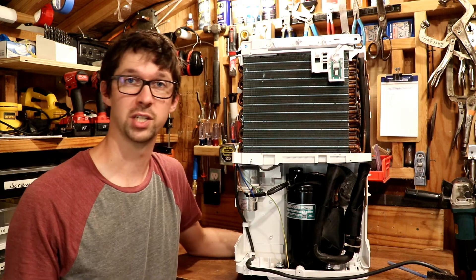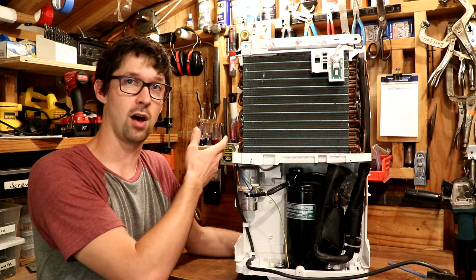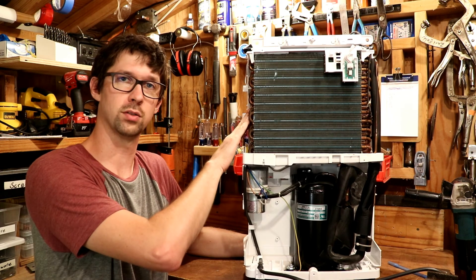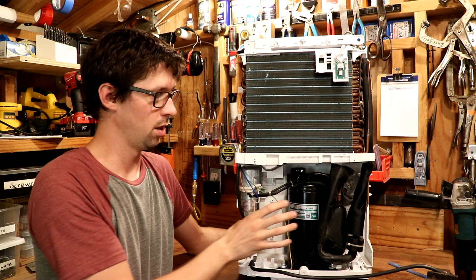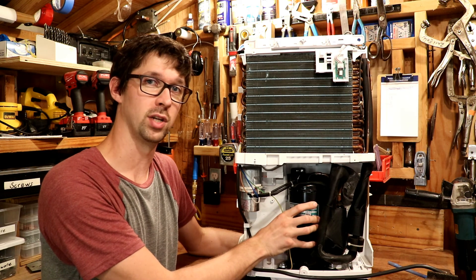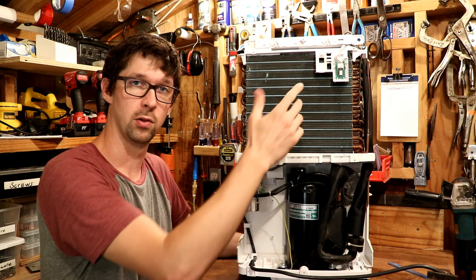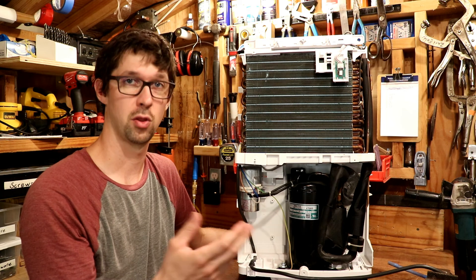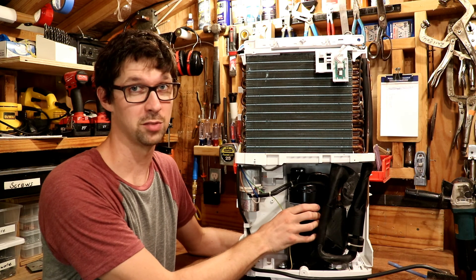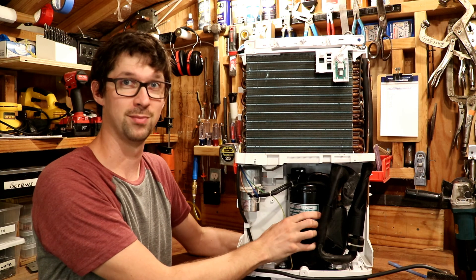I mentioned earlier that there's no significant change in the temperature of the air coming into the unit versus going out, because the cold and hot coils cancel each other out — which is true, with one caveat. The compressor at the bottom of the unit takes a lot of electricity and energy to make all that refrigerant flow through the system, and the byproduct is some efficiency lost through heat. So this compressor does put out a fair amount of heat — you might not feel it up top, but down at the bottom it's putting it out.